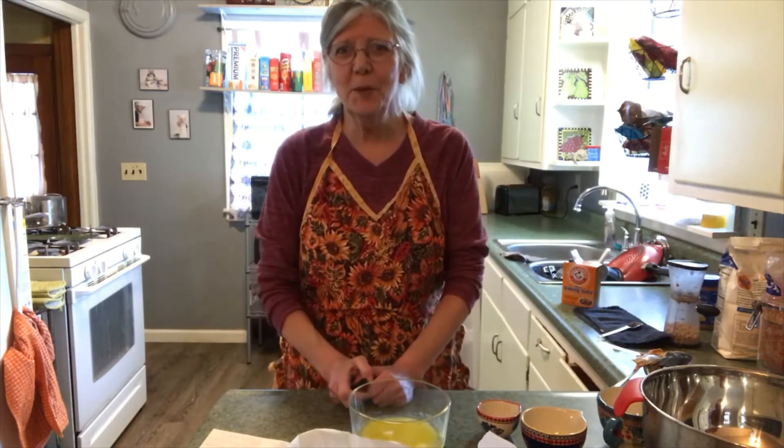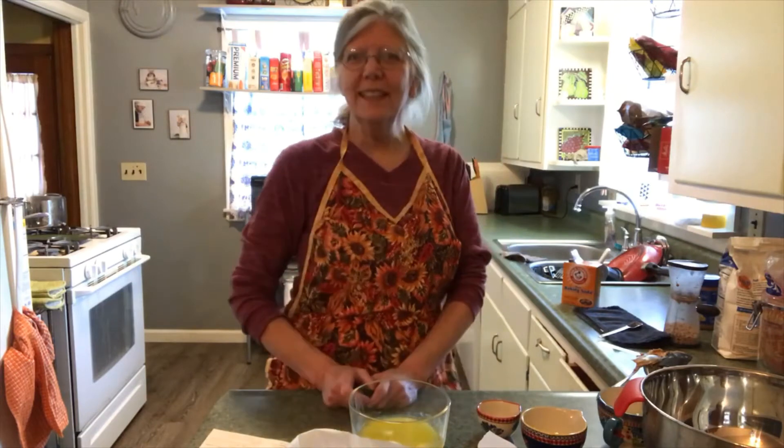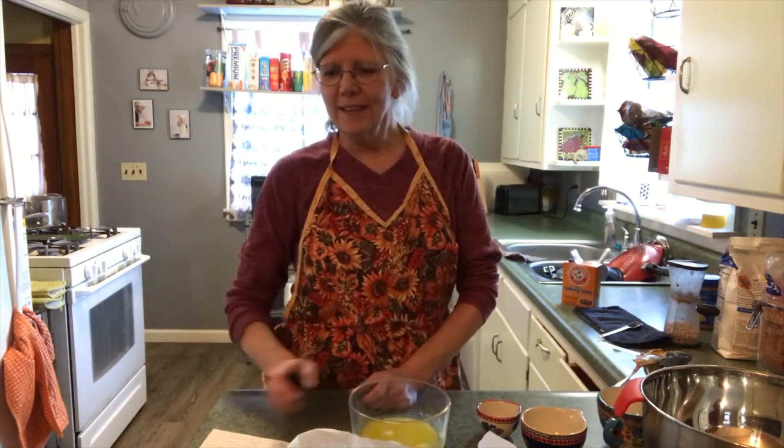Hello and welcome to Nana's Kitchen at the Denver Public Library. I am so glad that you're back to make another yet another delicious cookie. Today we are going to make PB&J bars. Don't you absolutely love peanut butter and jelly? I know that I do.